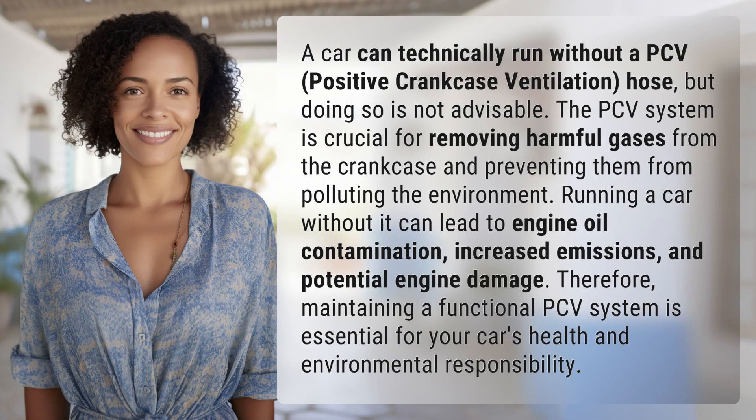A car can technically run without a PCV, positive crankcase ventilation, hose, but doing so is not advisable. The PCV system is crucial for removing harmful gases from the crankcase and preventing them from polluting the environment. Running a car without it can lead to engine oil contamination, increased emissions, and potential engine damage.